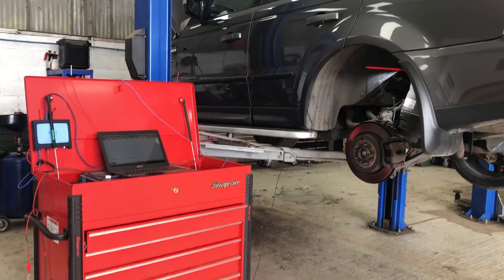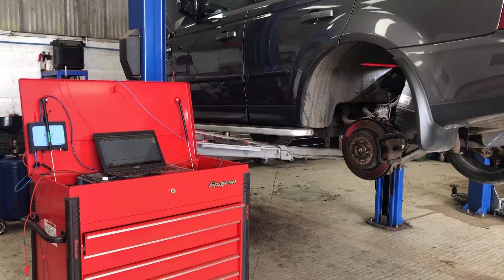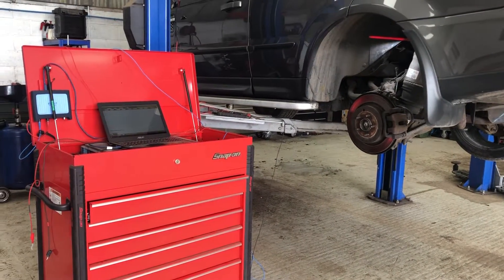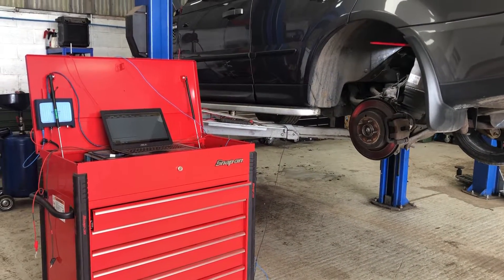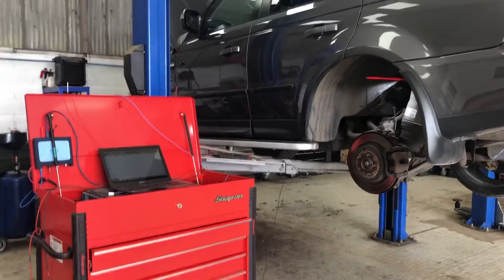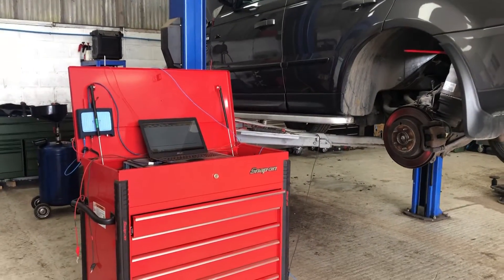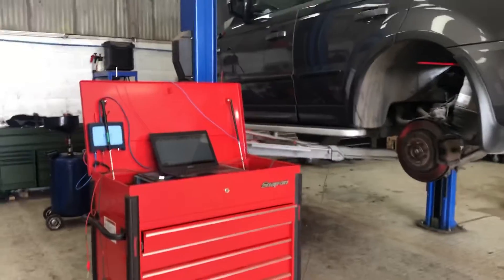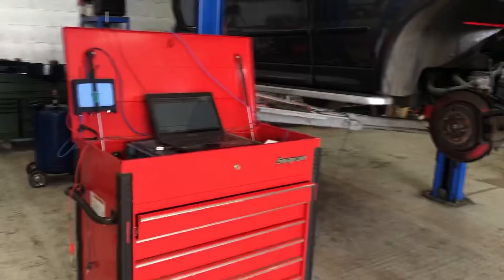Sometimes if you turn the car off and turn it back on, it'll be absolutely fine. Sometimes if you carry on driving it will be absolutely fine. What we have here is, for once, it's not a wiring fault - we've actually got a height sensor fault. That's what the problem is: the height sensor is at fault.